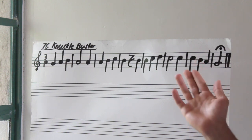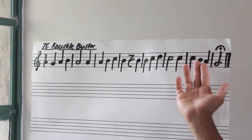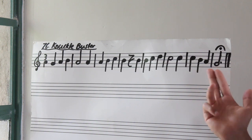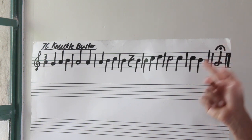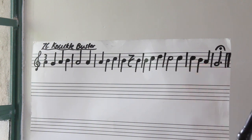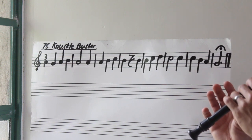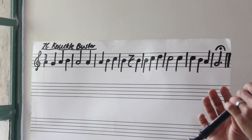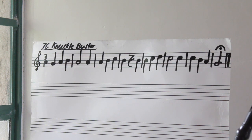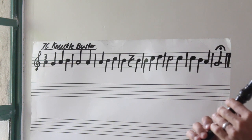Now let's finish off with bars seven and eight. Bar seven is the first time where we're descending — we go from C down to A: C, B, A. And we finish on G, holding it for three beats or longer because of that fermata. Bar seven to bar eight — three, go. Again, from C all the way down to G. Three, go.